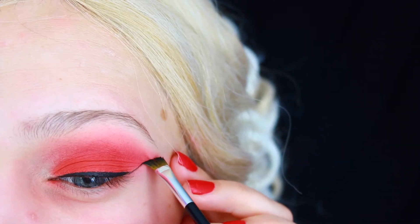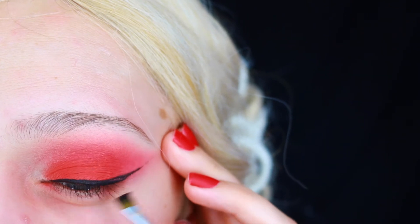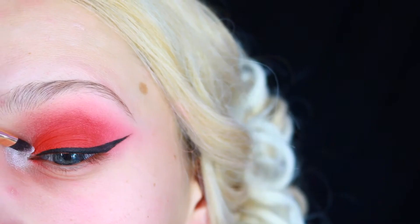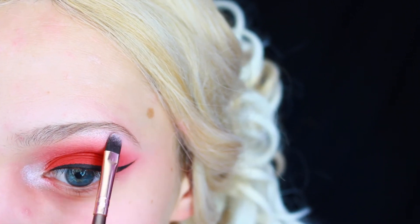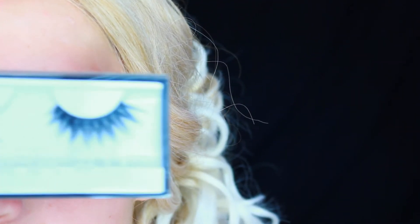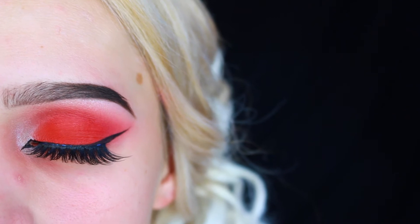We are pretty dramatic today! To highlight my inner corner I'm gonna take Chaos from Divina Cosmetics and apply it onto the brow bone as well. Then I'm gonna finish off my inner corner liner. For lashes I'm using Sasha from Huda Beauty — these are so beautiful and they are very sturdy.